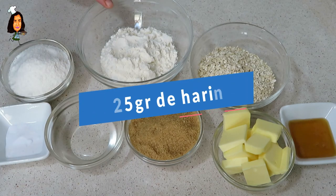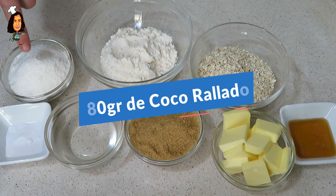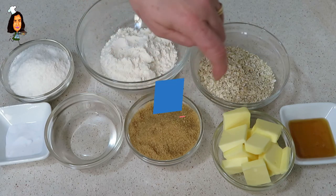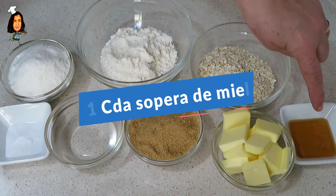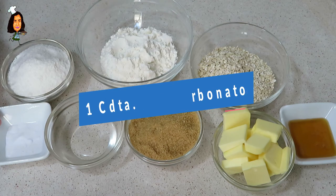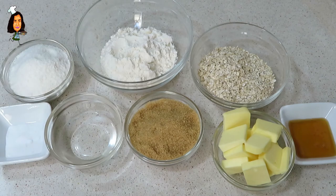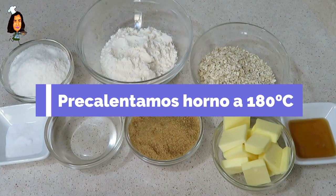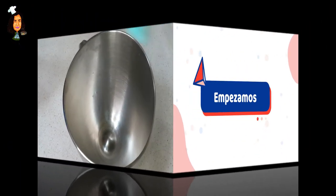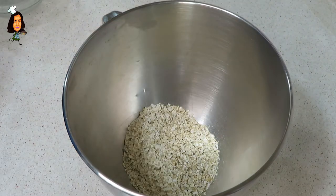Y para ello vamos a necesitar una cucharadita de bicarbonato sódico y 4 cucharadas soperas de agua. Con todos estos ingredientes vamos a empezar a elaborarlo. En primer lugar ponemos a precalentar el horno a 180 grados.